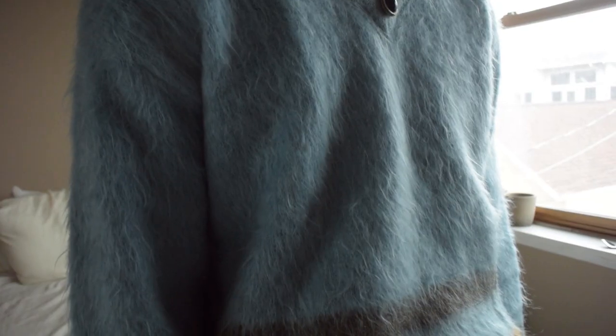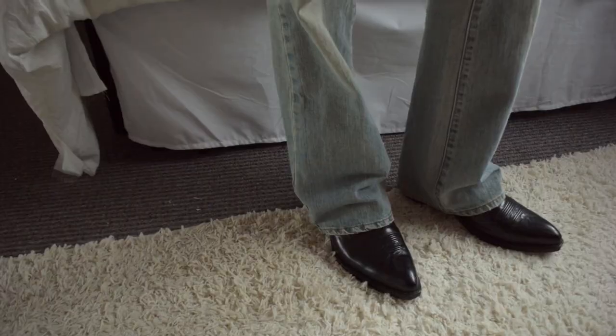Today I'm wearing a thrifted mohair sweater, a simple tee, some flared pants, and just a pair of black boots.